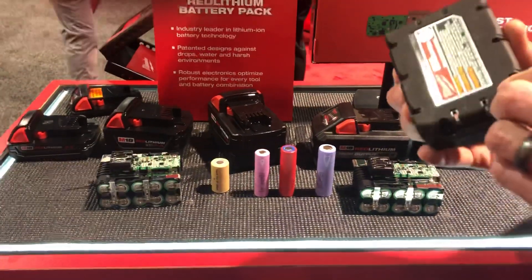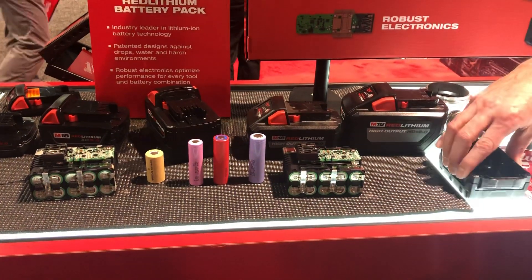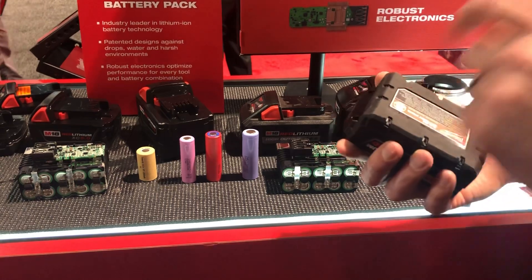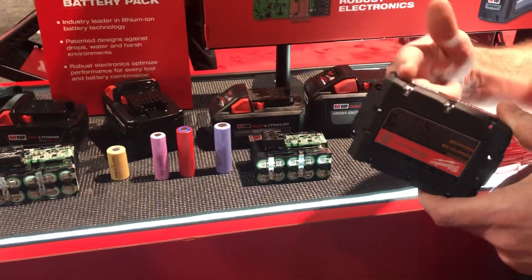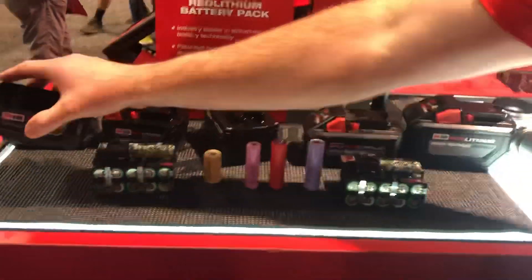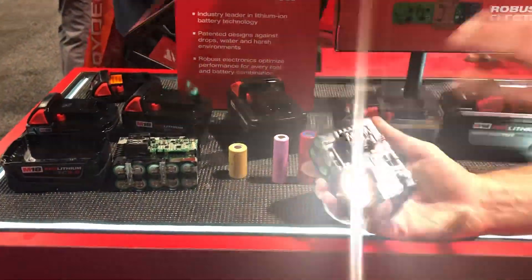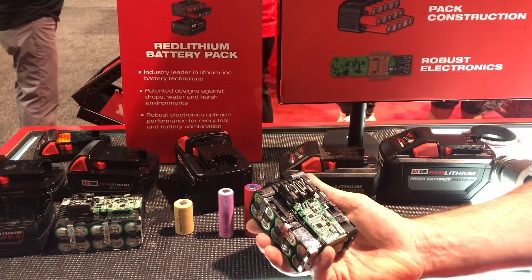We also have rubber overmold on the bottom of the battery. Every other manufacturer is just straight plastic. We do this for two reasons: one, it's a lot harder to slide when actually on a surface; and two, it helps with drops — the rubber condenses the impact. It won't protect in every single drop scenario, but it will last a lot longer than a competitive pack because of this rubber. It's more costly to do it this way, but it protects against the environments we know these tools face. The electronics maintain full communication from the battery pack to the tool, so if the pack or tool ever needs to shut down, they're communicating constantly to protect from that type of event.